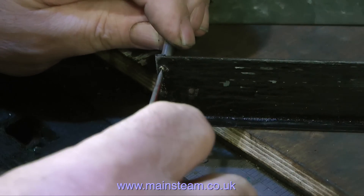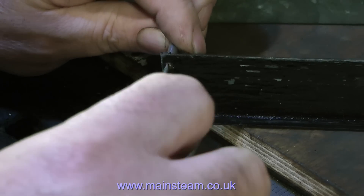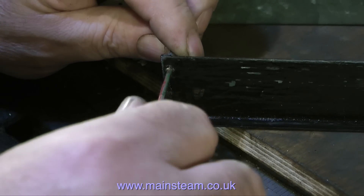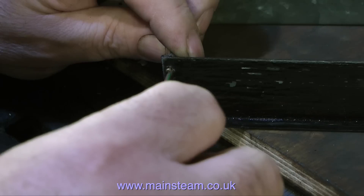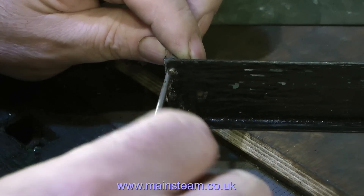Here you can see me fitting the 10BA bolt — these are really small things. And when I'd finally got these all in place, I then drilled a hole in the bottom of each of the four corners, and then even more 10BA bolts were used on the second set of four holes.